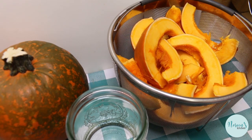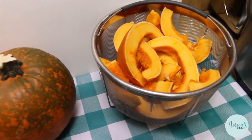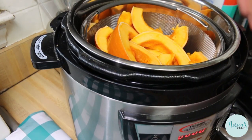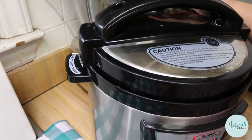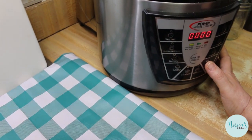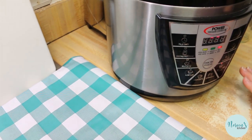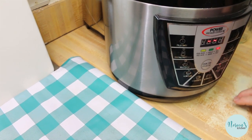If you have a basket for your pressure cooker, I highly recommend you use it. If you don't, you can put your pumpkin halves on a trivet in the bottom. I'm going to put approximately two cups of water in my pressure cooker and put this pumpkin in — cut into about eighths. Make sure your valve is set to pressurize and not vent. I have a vegetable setting and I'm putting it in for ten minutes. If you have an Instant Pot, use the manual setting for eight to ten minutes depending on the size of your pumpkin.